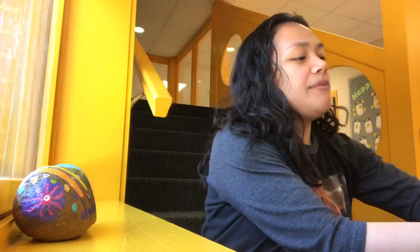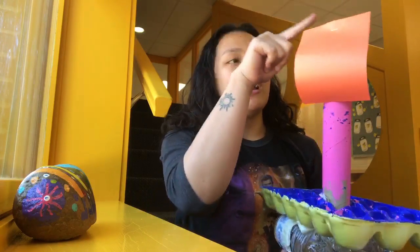When I made my boat, I made it out of two water bottles, half an egg carton, a toilet paper roll, and construction paper.